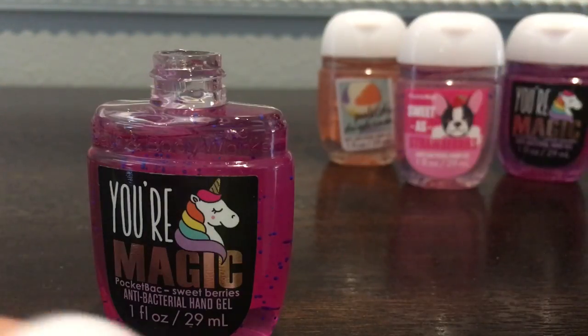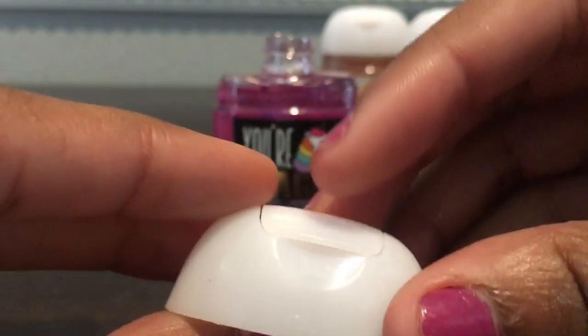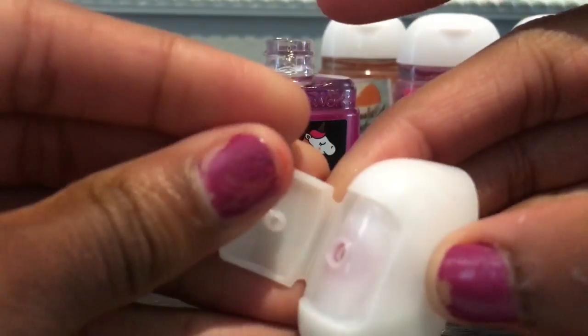As you can see the tweezers are fine, the hand sanitizer is fine, the top is fine. Everything is fine. Everything still opens the way it did.